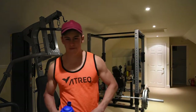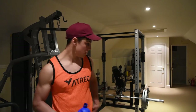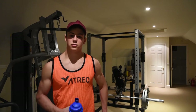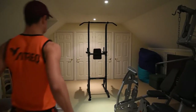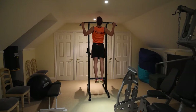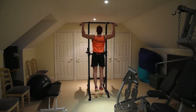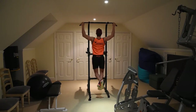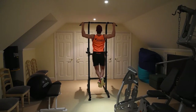So without further ado, I'm going to get straight into the back workout. As usual, I start with a kind of mix between warm-up sets and working sets — three sets of 9 to 12, either normal wide grip pull-ups or reverse wide grip pull-ups, depending on how it's going.